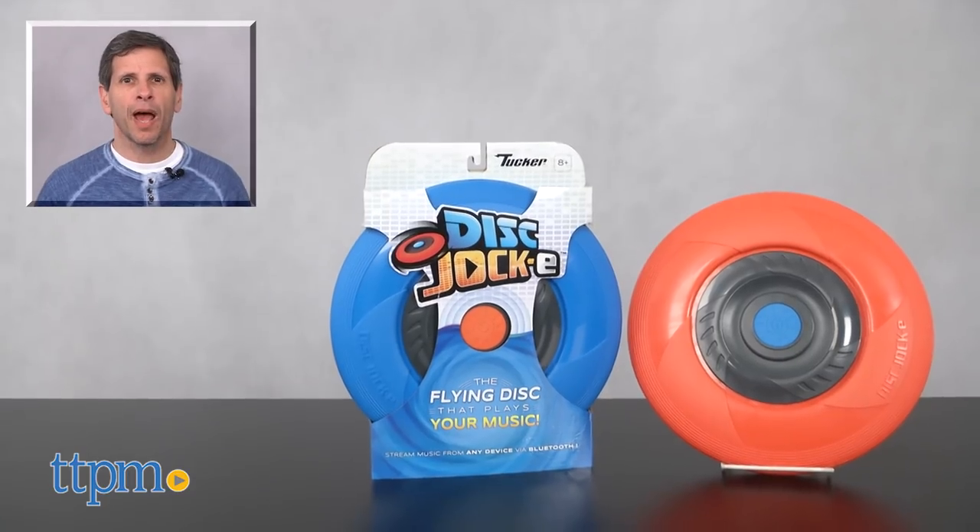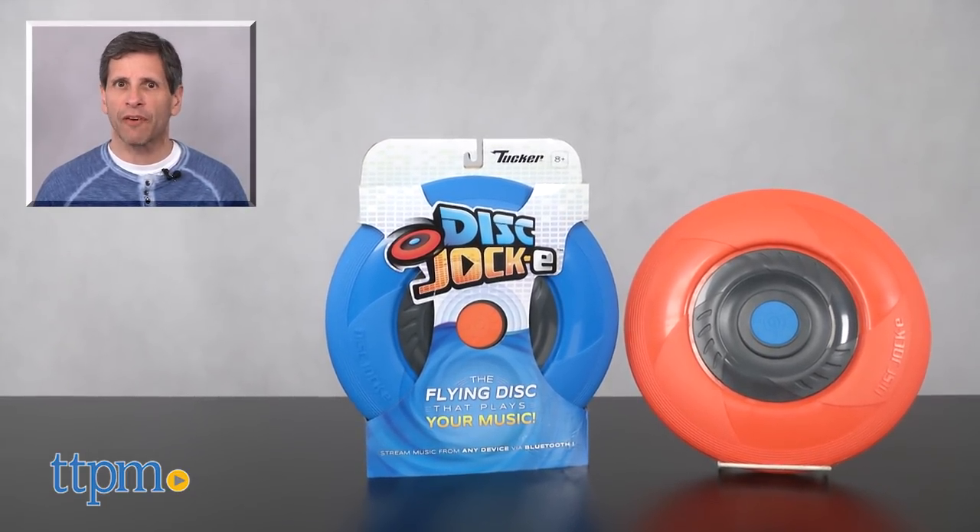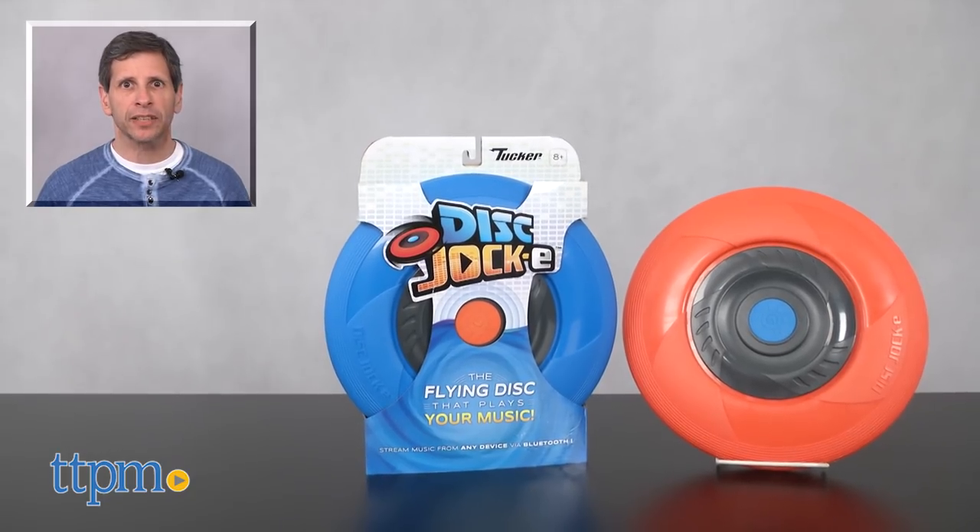This is age-graded 8 and up from Tucker Toys. For where to buy and current pricing, come visit us at TTPM. And don't forget to subscribe to our YouTube channel for more great reviews every day of toys, tots, pets, and more.